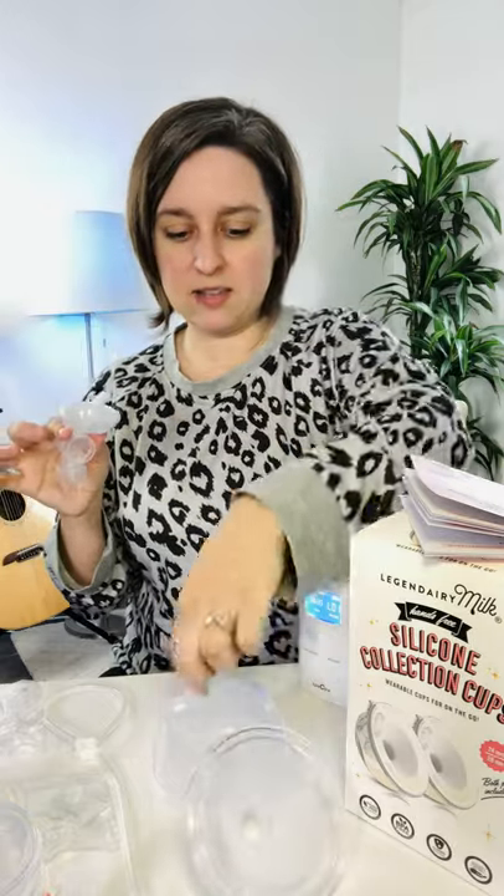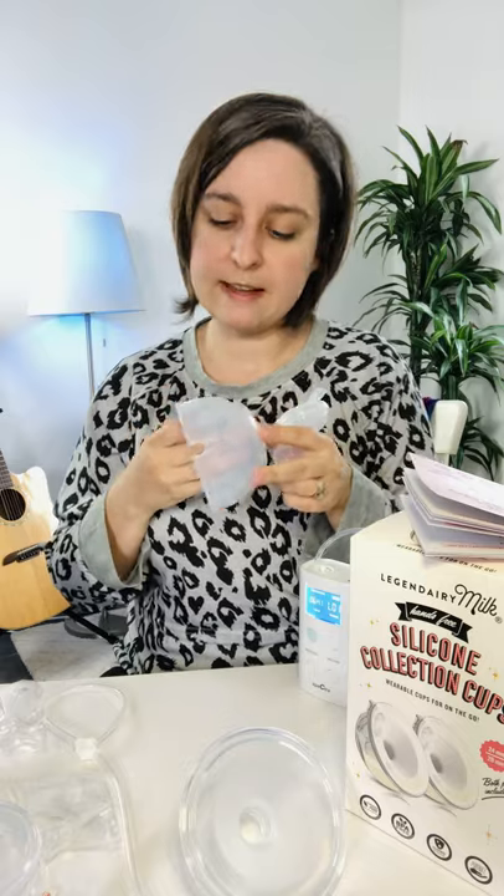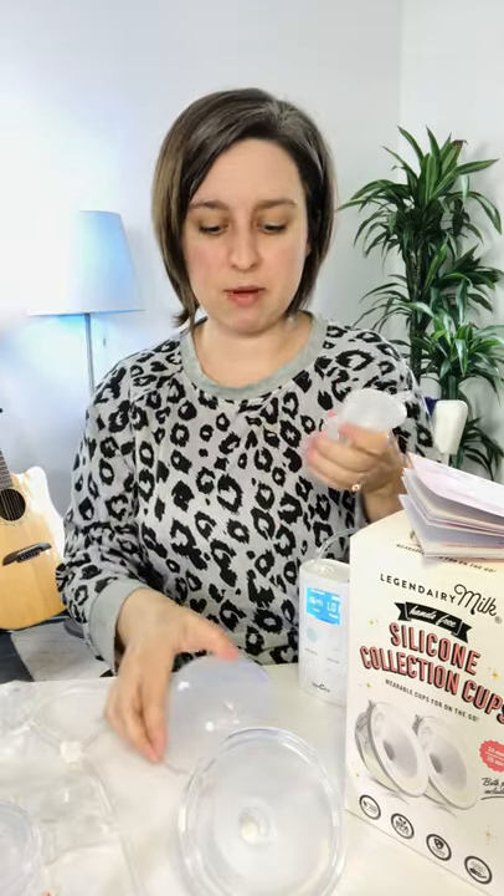Assembly is really easy. You've got the flange part and the cup. The cup holds 240 milliliters, which is 8 ounces, so that's a lot of milk. It's large, but it's much more discreet than having a bottle hanging off you. None of these pumps are really unnoticeable, but if you're pumping milk you're going to have something.